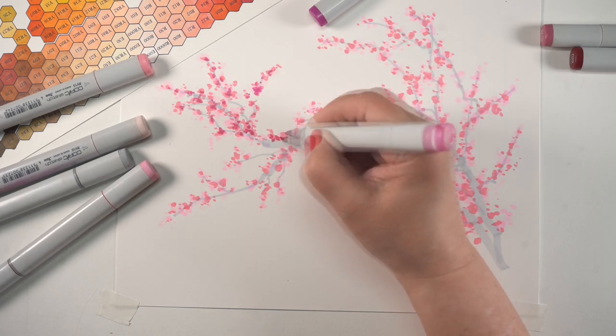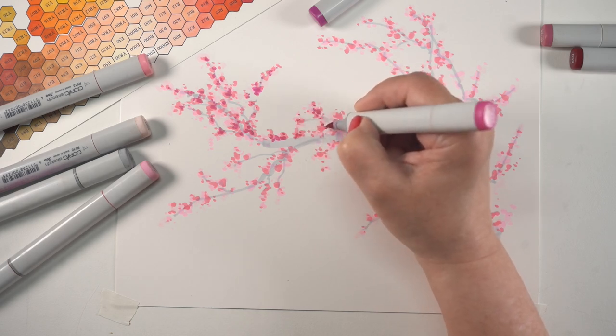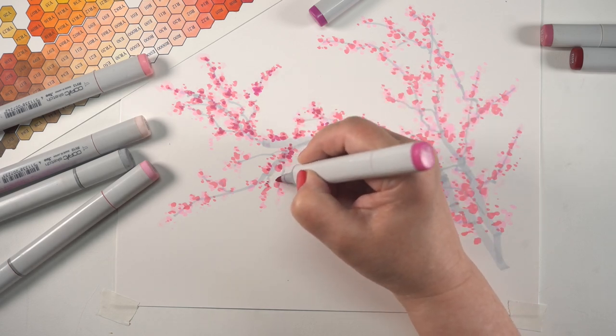You can make a beautiful branch like this — I promise you, it's going to be gorgeous. If you do this, I would love for you to tag me on social media over on Instagram. I'd love to see what you are making.